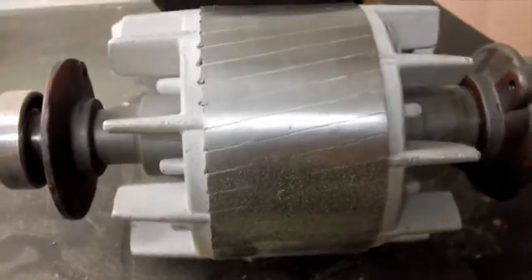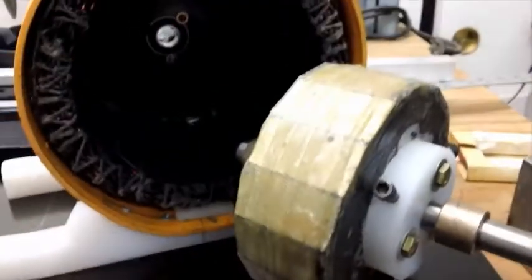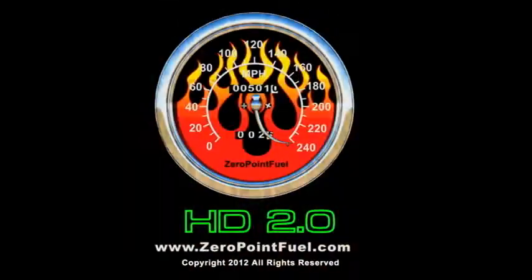I'm going to run some tests with this rig. This is coming apart — I want to use these magnets for a box motor, so this concept is dead. I wanted to document it, so this is Technomancer for Zero Point Fuel, signing out.